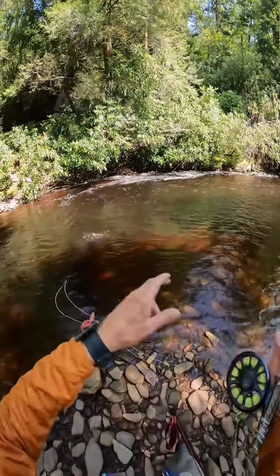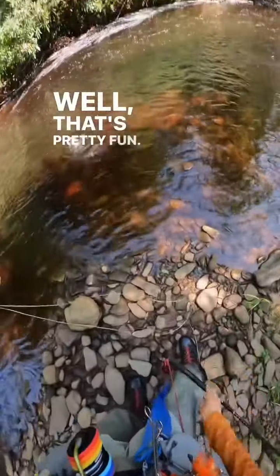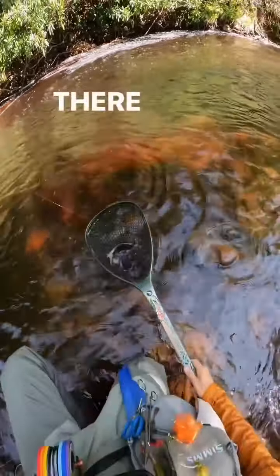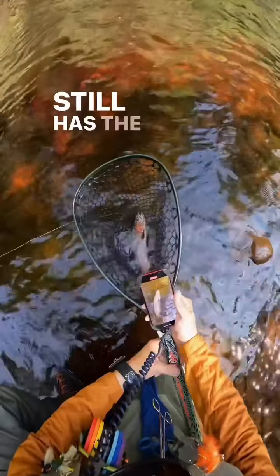Hit the hopper! All right, well that's pretty fun. There we go — still has the hopper in its mouth.